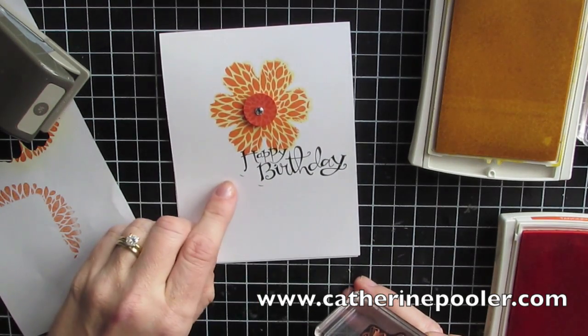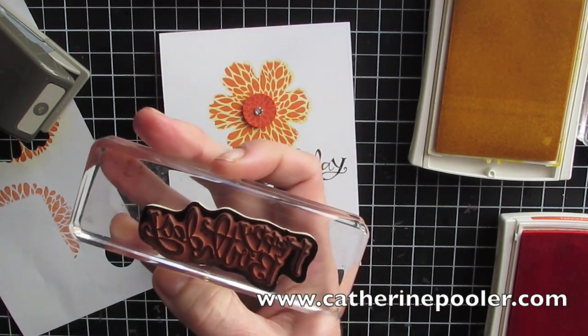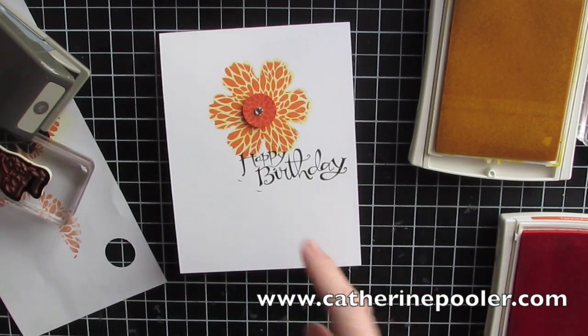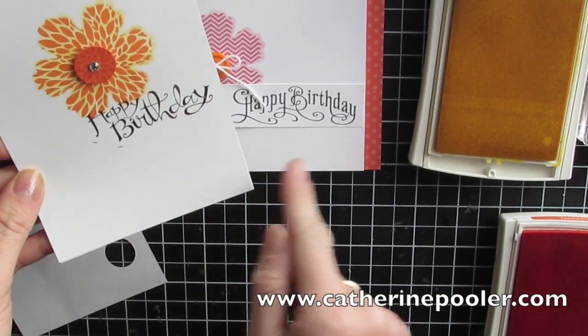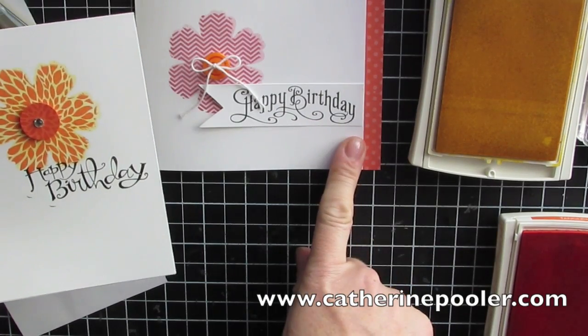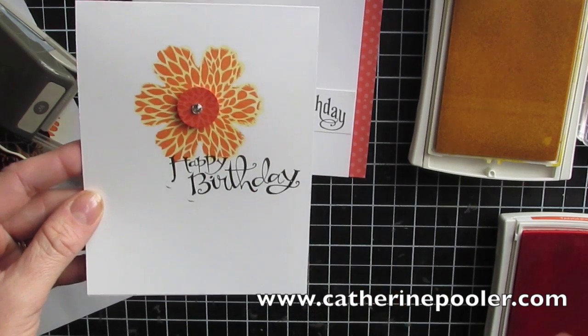Speaking of mistakes — look at that, I got ink around the edges. I pushed down too hard and rocked it a little bit and messed it up, so now I'm going to have to figure out how to fix this. I'll probably do the same thing: a banner, cut a little bit off the bottom, maybe scallop punch it, and do a little strip of designer series paper just for fun. I really like how that looks.